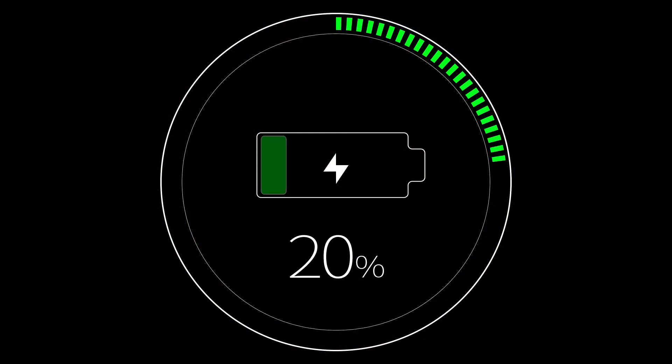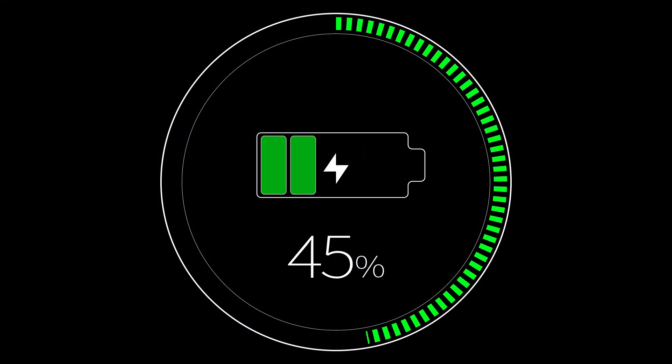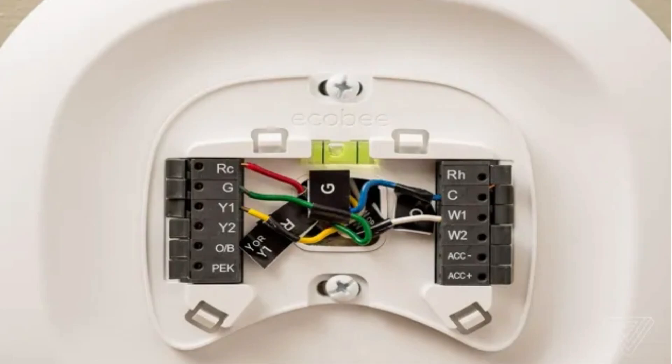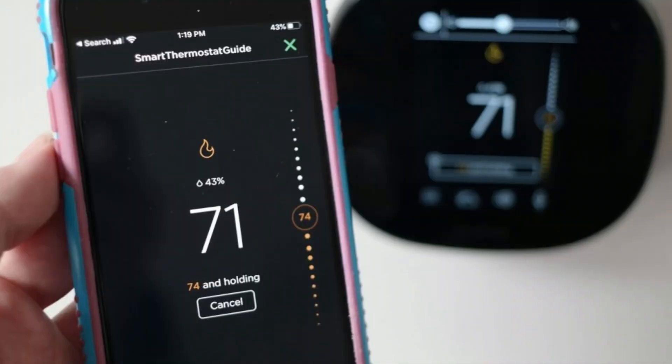Even with thermostats that don't require a common wire, the power-stealing method in which the batteries charge on these types of thermostats might not always fully charge the battery. So even with those thermostats, sometimes it'll throttle back some of the smart features, or interrupt live Wi-Fi connections, backlight displays, and things of that nature. The method I'm going to show you can overcome all that, and it's actually quite simple — almost as easy as disconnecting the wires from your thermostat and reconnecting them again. The rest of the work is on the app on your phone.